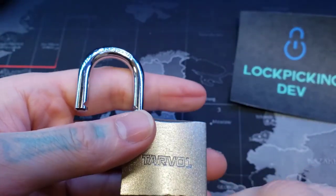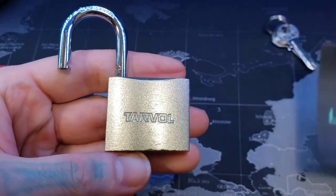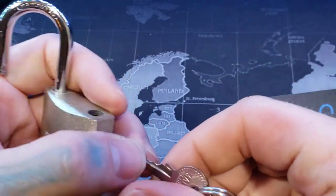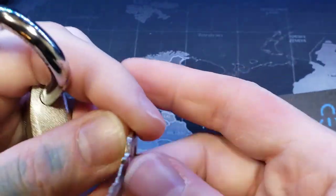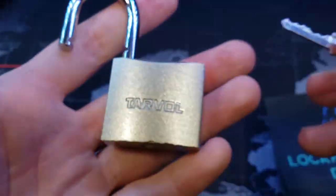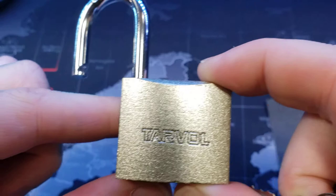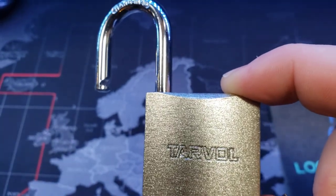So you can see there's clearly no security pins in that. Here's the bitting on it. So that's a little Tarvol 40mm padlock. Alright everyone, thanks for watching.